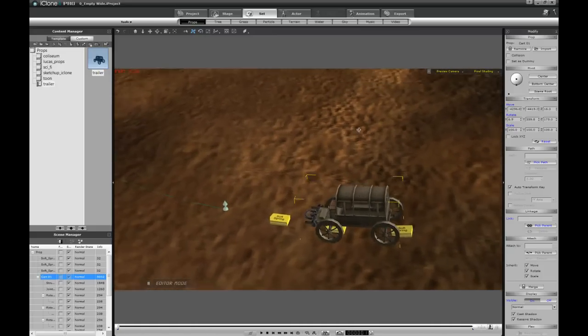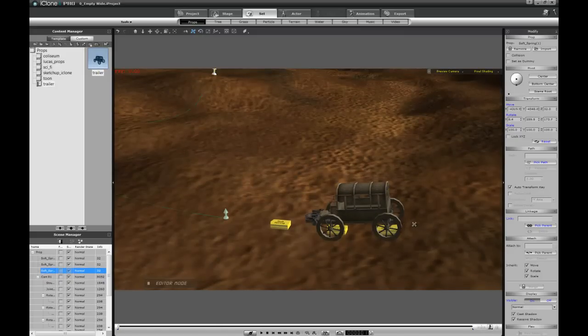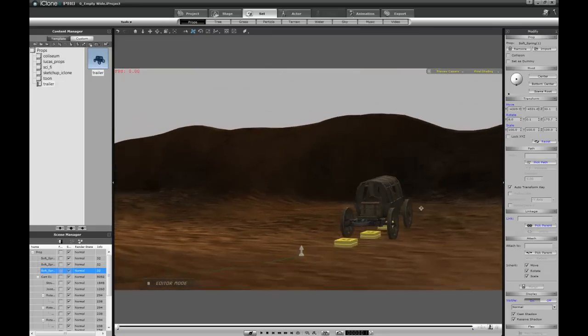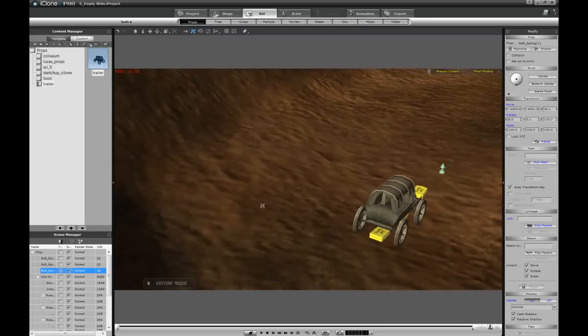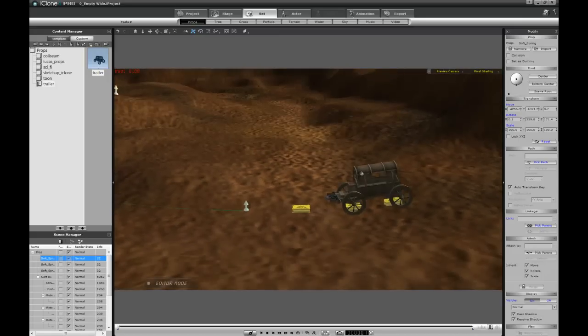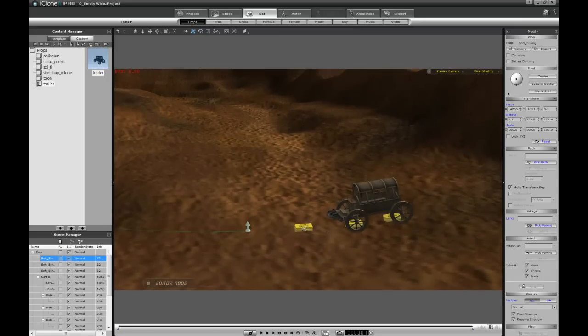I'm going to select the spring and make sure it goes right below the axle of the carriage — this is very important for following the path. Step one: we need to make sure all our springs follow the path properly. I'll right-click and tell it to move, but first let's add more frames. I want to make sure we go all the way through those hills on the terrain, so I'll give myself 4,000 frames.